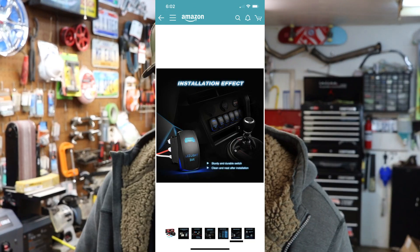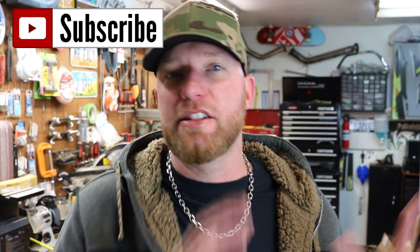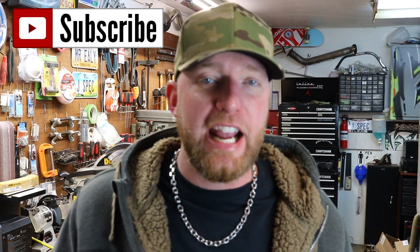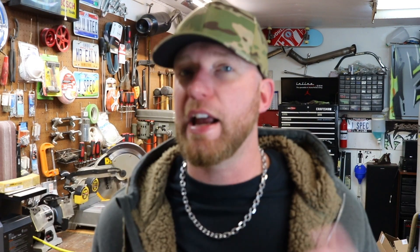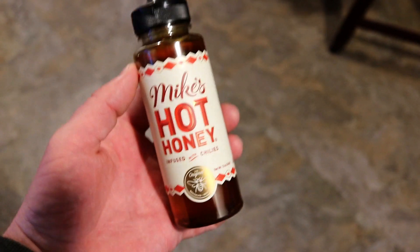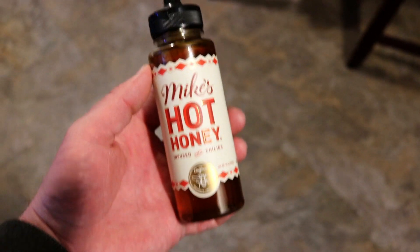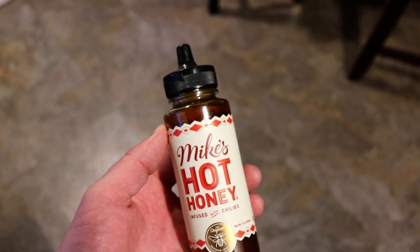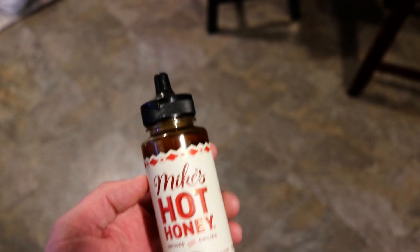And don't forget about your lighted button, as you can see here installed. Make sure you subscribe and check back — I've got all kinds of Jeep videos on here, just about everything done to it is on my channel and I've got a lot more coming. There's a huge pile of Jeep stuff that has to go on. While you're on Amazon you've got to try Mike's Hot Honey — pick you one up, man. Try it on fried chicken, get you some Chick-fil-A nuggets or some Kentucky Fried Chicken or something.